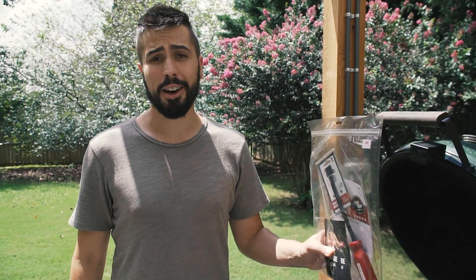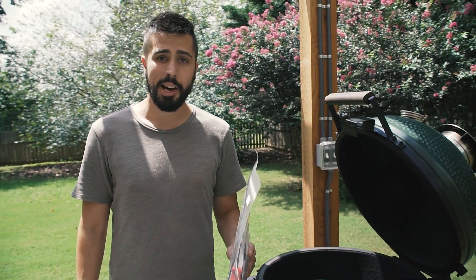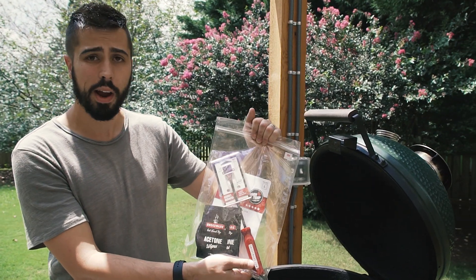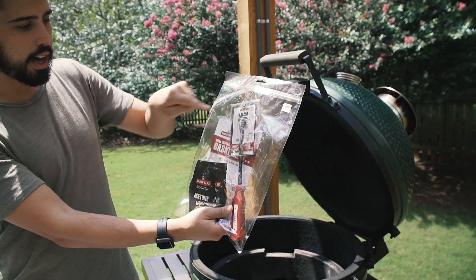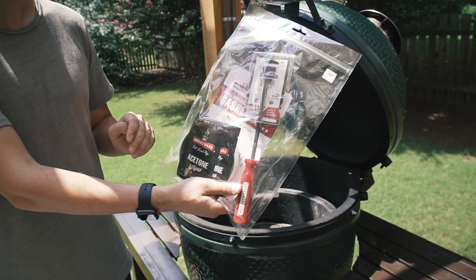Hey everybody, welcome to another episode of Eat Stuff. Today we're going to teach you how to replace the gasket on your Big Green Egg. To do it we're going to use this kit from Smokeware. It's a great company and this is their gasket replacement kit. It comes with a new gasket, a scraper, and some acetone wipes to get the ceramic clean before we install the new gasket.